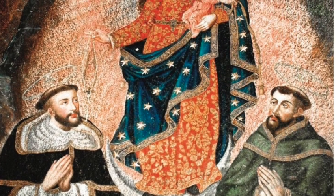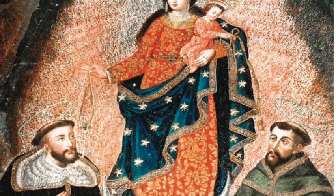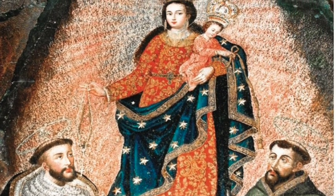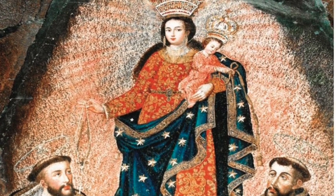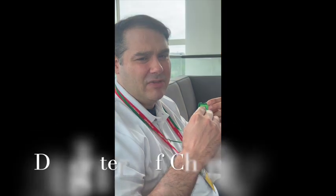In regards to Our Lady of Las Lajas — the image we took the face from — if you go online you can see the full image. It has Saint Dominic and Saint Francis, because they played a huge part in the Americas to convert souls, and it has significance if you visit Our Lady of Las Lajas. The image itself of the green scapular is from the Rue de Bac in Paris, France. It's the Daughters of Charity.